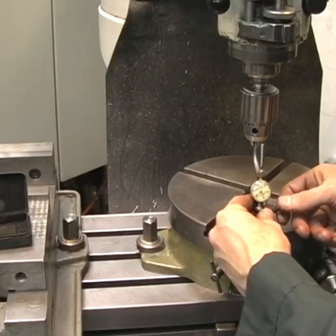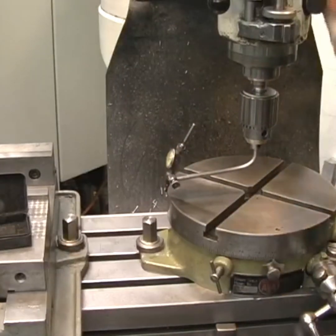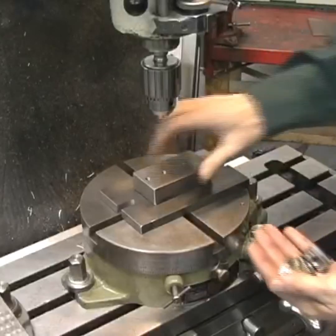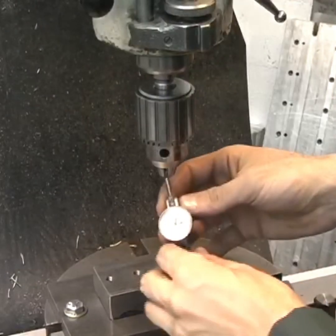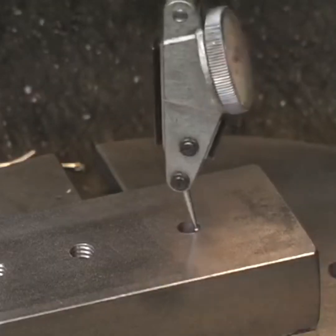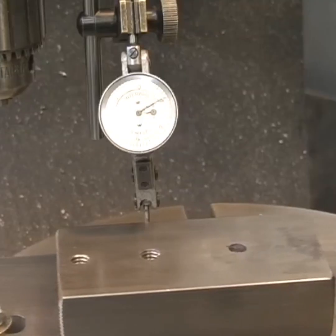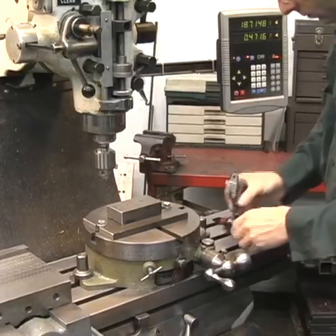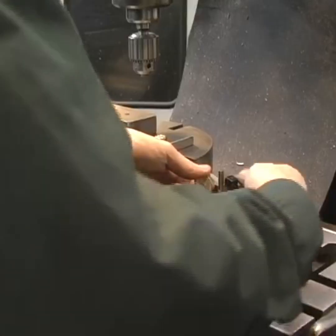I'm going to use a rotary table quite a bit in this project. One of the first things I do is find the center of the table using a little dial indicator, and then once I'm there I'll zero out the digital readout. Then I use the dial indicator to help position the workpiece directly over the center of the table. I also use the dial indicator to tram in the workpiece so that it's perpendicular to the x-axis of the milling machine.